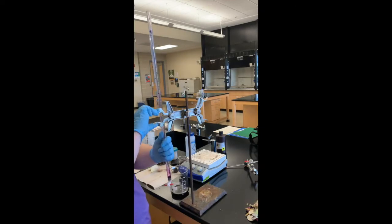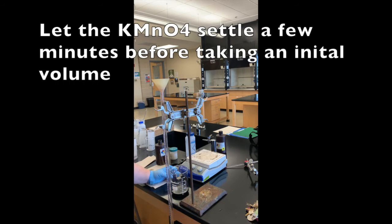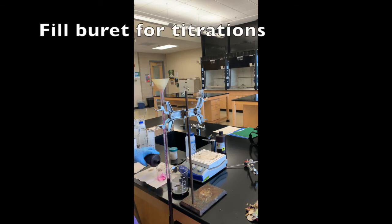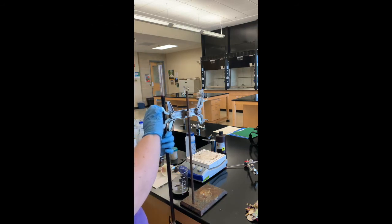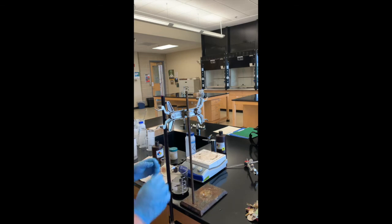Now that the burette has been cleaned, it's ready to fill for the titrations. I'm going to fill it all the way up close to the zero mark, but instead of taking the initial volume immediately, I'm going to let it settle — some of the potassium permanganate sticks to the sides of the burette. I'll let it sit for a few minutes before reading the initial volume, and while waiting I can prep the samples.